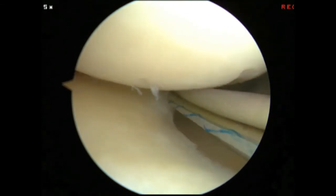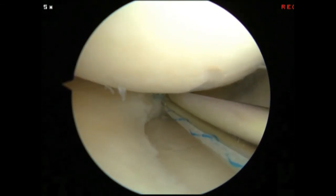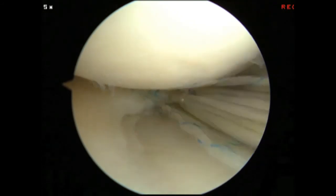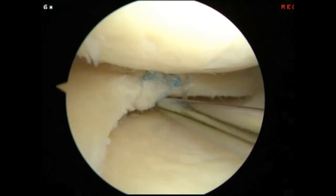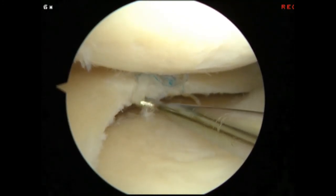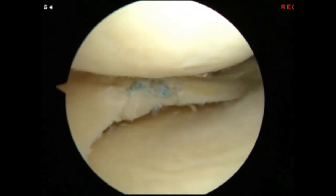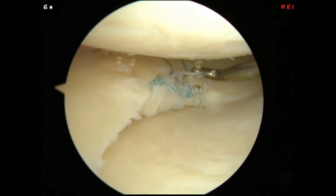Completing the horizontal lasso. After completion of the repair, the viewer can see the close-in view of the repair.